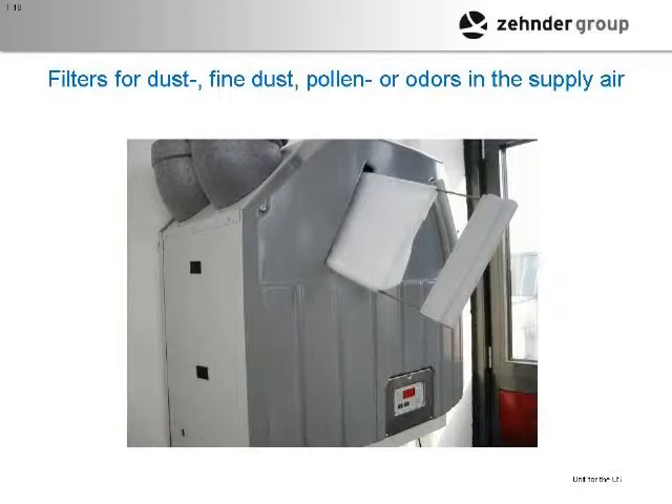The filters are externally mounted on the unit, very easy to change. This is actually a previous unit — the new ones have an even nicer system where the filters can just slide out, you get rid of the old ones, and the new ones slide right in.